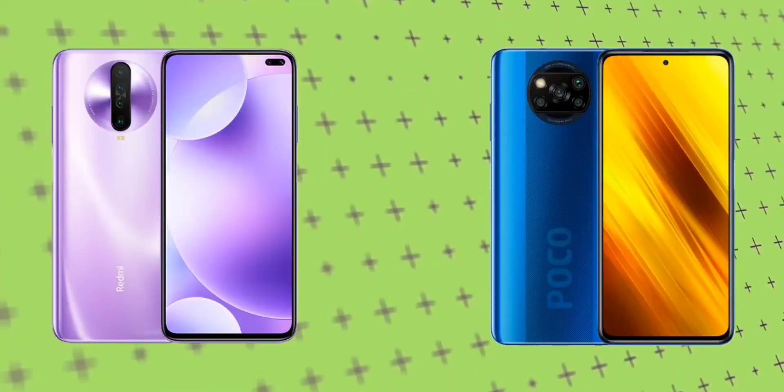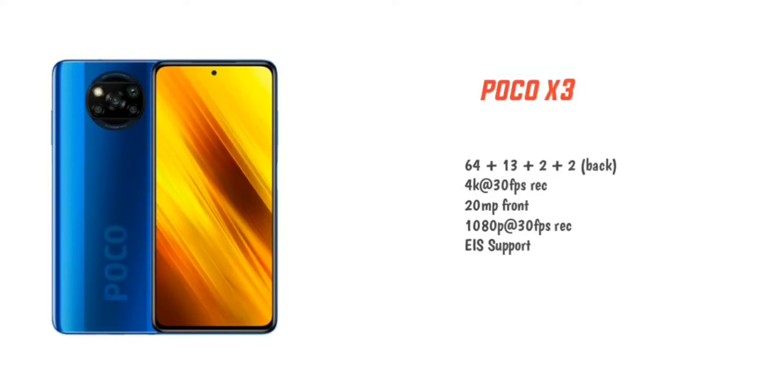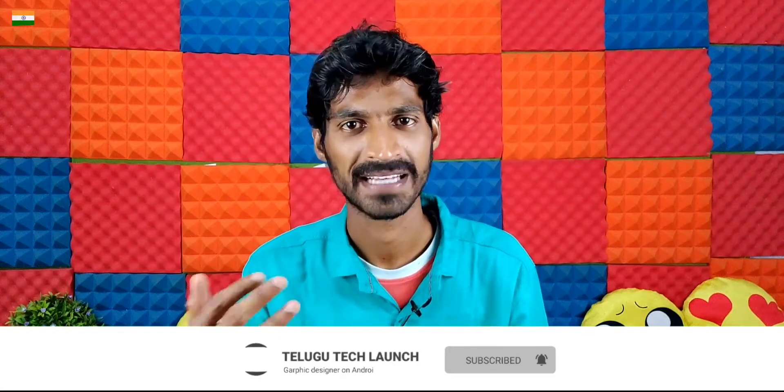Comparing the front cameras: the POCO X3 has a dual punch-hole camera with a 20MP primary and an 8MP ultrawide front camera, while the POCO X2 has a single punch-hole 20MP camera. In terms of back camera, both POCO X2 and POCO X3 offer great video performance, image quality, and selfie quality across every segment.